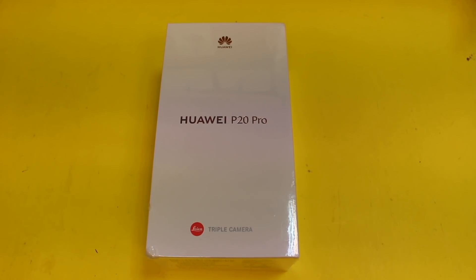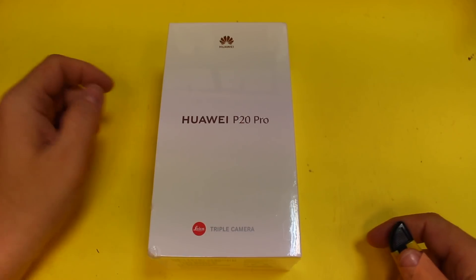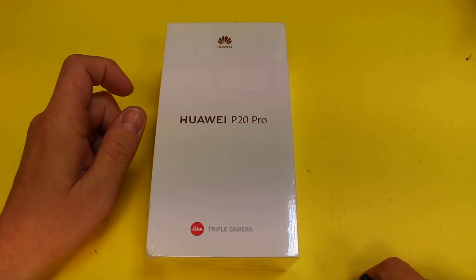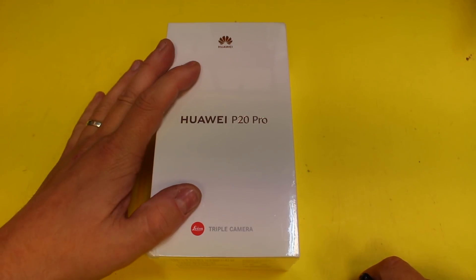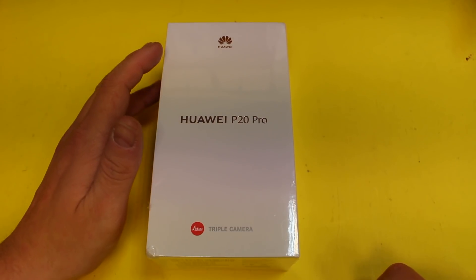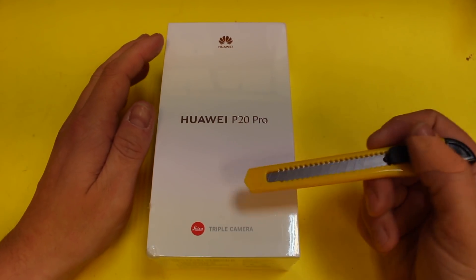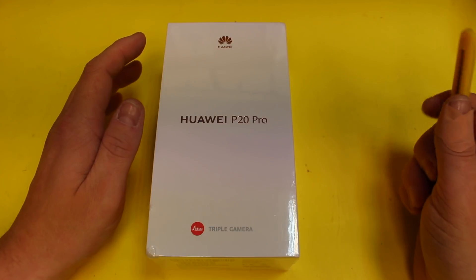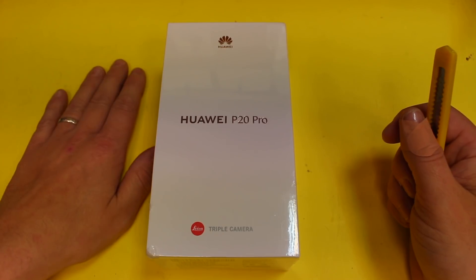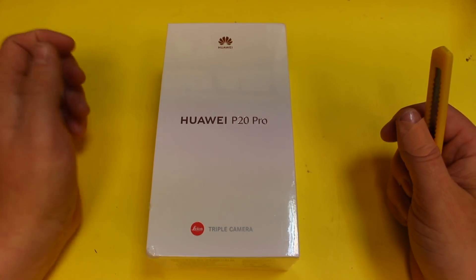Hi, this is Paul from SamoMogiles and this is an unboxing on the Huawei P20 Pro. I'm changing from iPhone to this — it's a very big step for me. I've had Android before and I do like it, but switching to a Huawei phone definitely is a big step. If you'd said to me a year ago that I was going to get a Huawei phone, I would have said I don't think so.